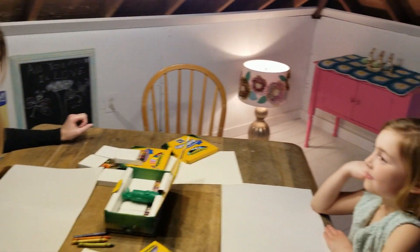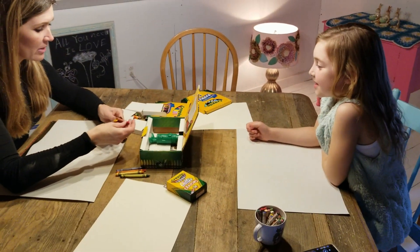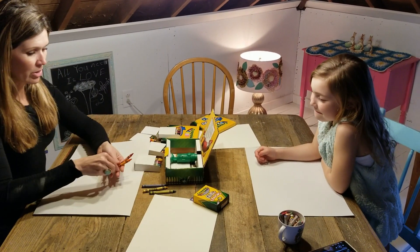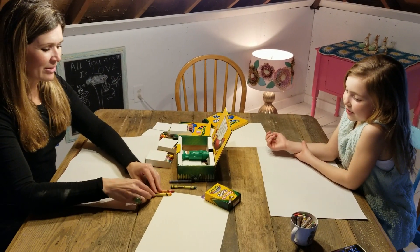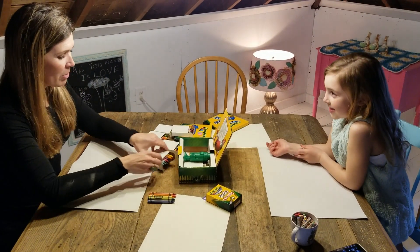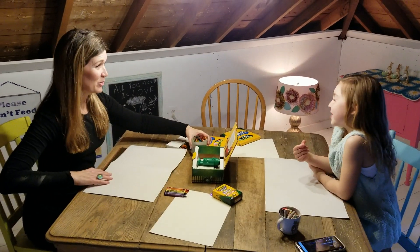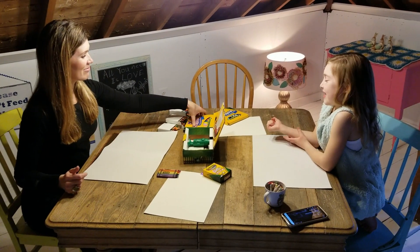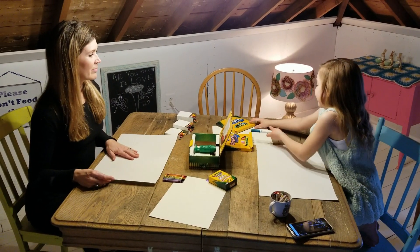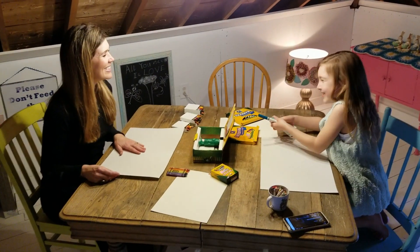Eden, can you tell me what colors are in rainbow order? Red — okay, I've got to find a red. There's a lot of colors in my palette here. I'm going to use red, orange, yellow, green, blue, and purple or violet. What are you going to use? I'm going to use markers — probably some teal. A few shades of teal.